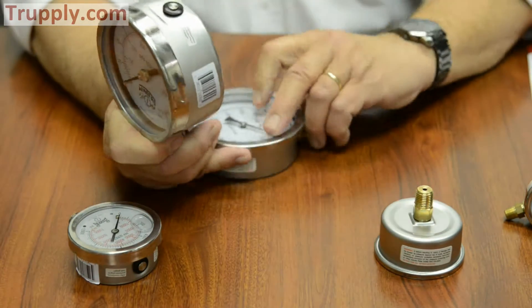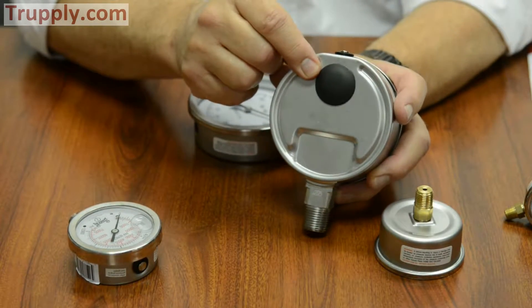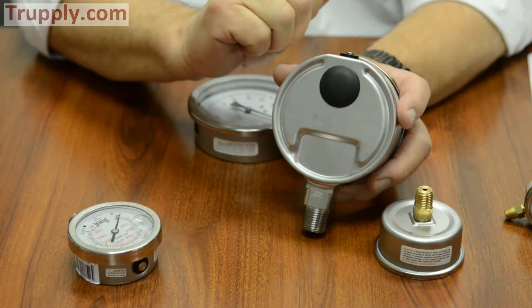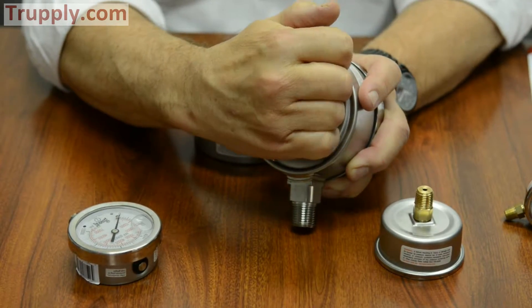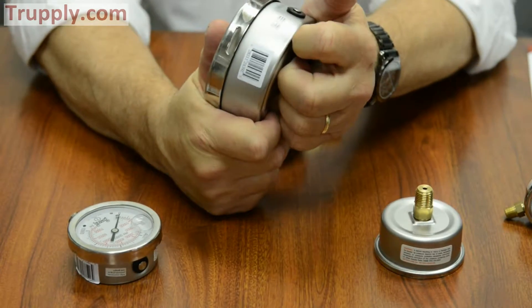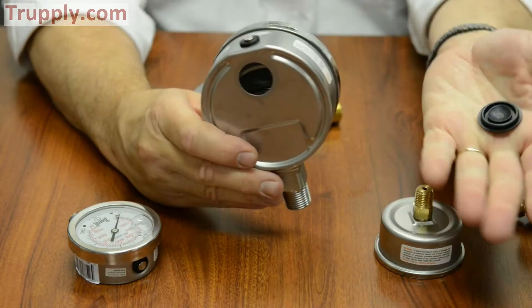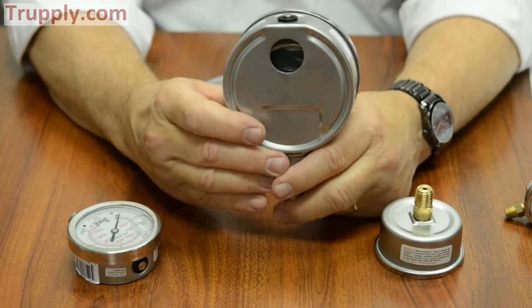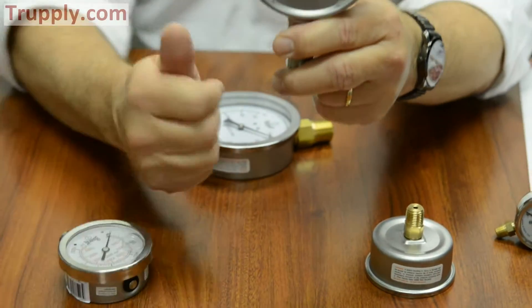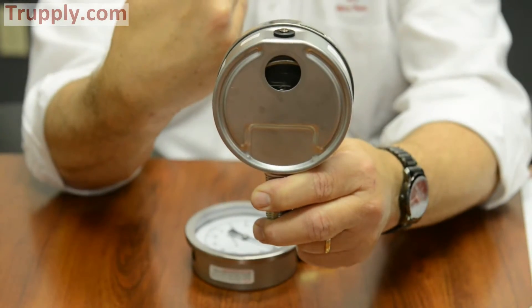The PFP comes standard on the 4-inch with what we call a blowout back. That's important because even though it's not what we call a safety case, it does have the ability that if the Bourdon tube was to fail, this plug would blow out the back. Thus, the operator would be protected — if he was standing in front of it, the plug blows out the back, providing that safety relief out the back and not coming towards the operator.